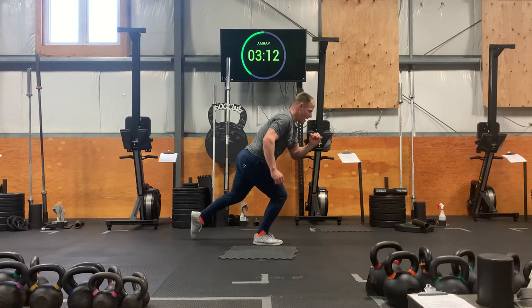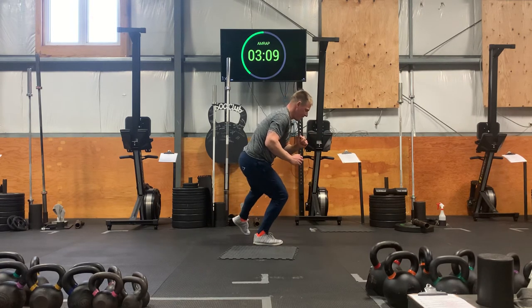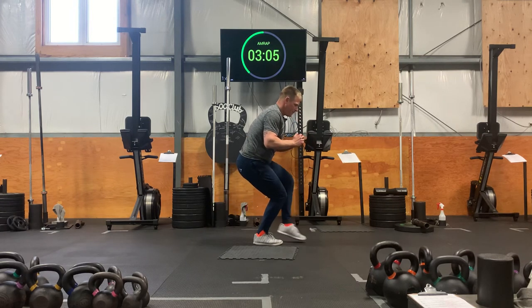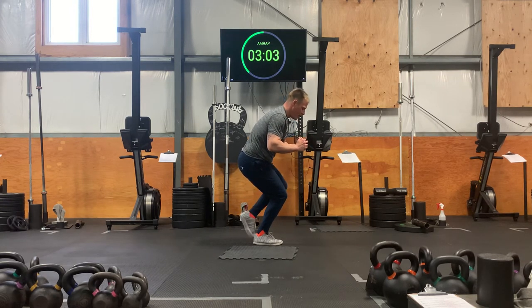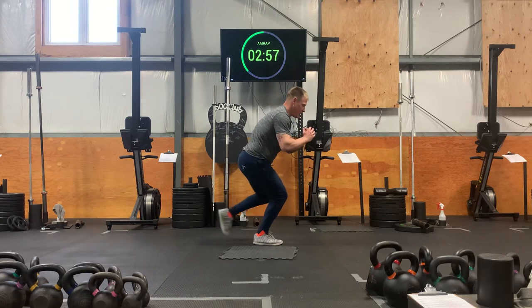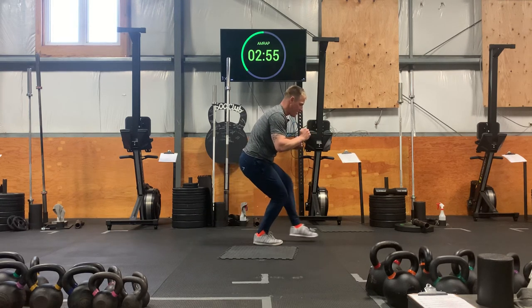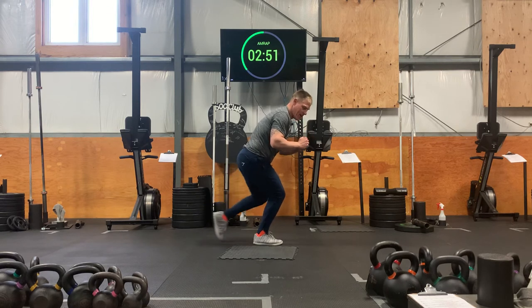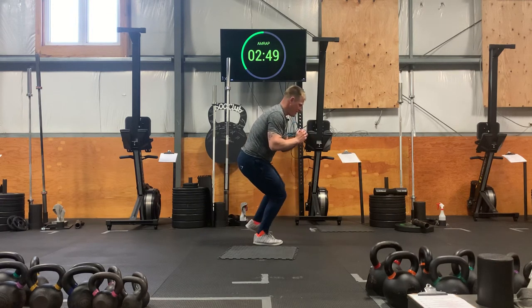To the back. Nice and easy. Think of control. Lots of strength in that right foot, even between the heel and the toes to keep that balance, stability, and control. Almost there.